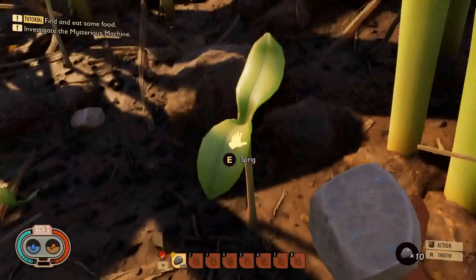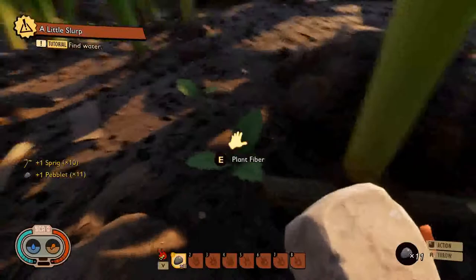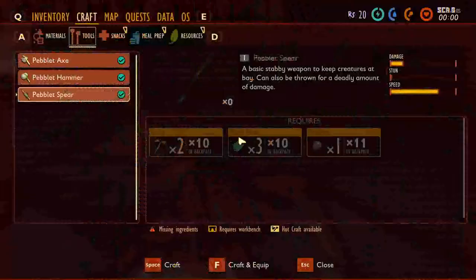So as you run around, this is what a sprig looks like — grab one of those. Here's a pebblet. And plant fiber looks like this. I've already gone ahead and grabbed everything you need.